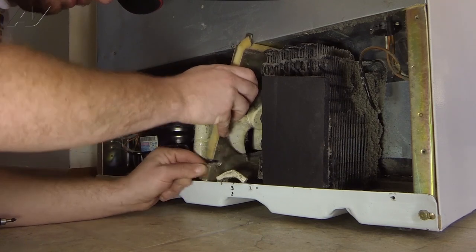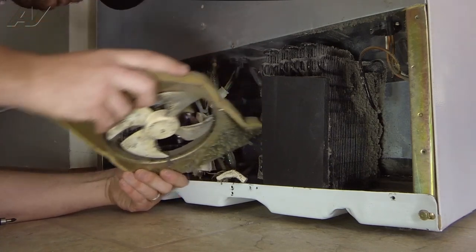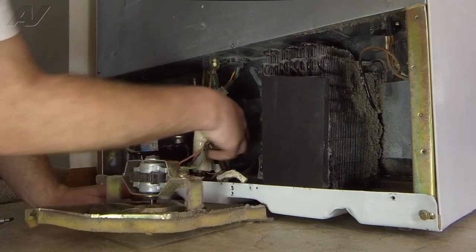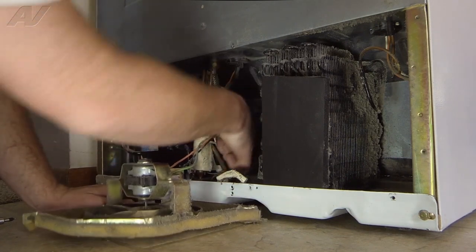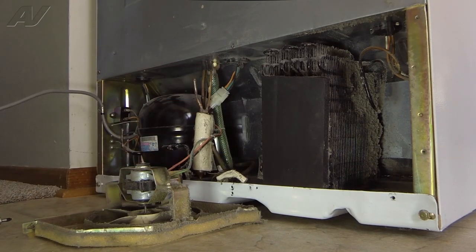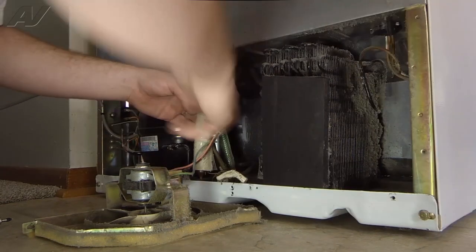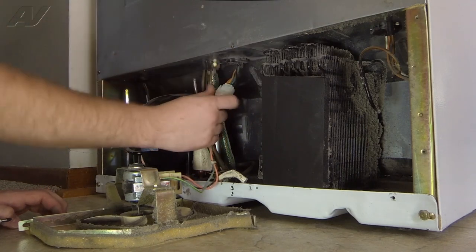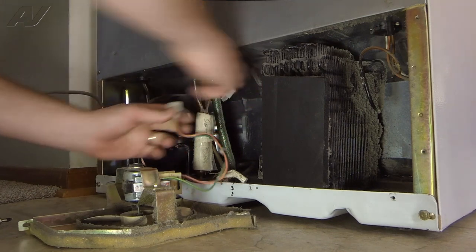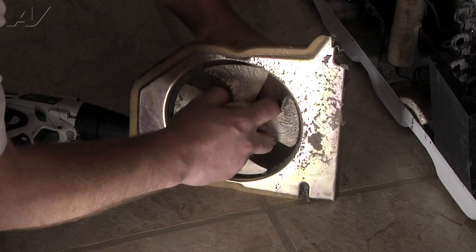Now we can rotate our fan motor bracket here and remove it. There's going to be a zip tie here that's holding the wires of the motor around the drain tube, so we're going to need a pair of cutters. We're just going to get rid of the zip tie and that'll release that. And then we're just going to remove the molex connector for our fan. We're just going to pull our fan blade straight off the motor shaft.